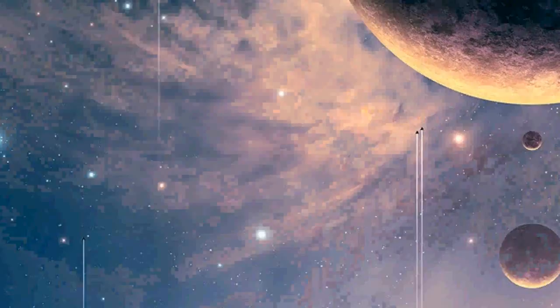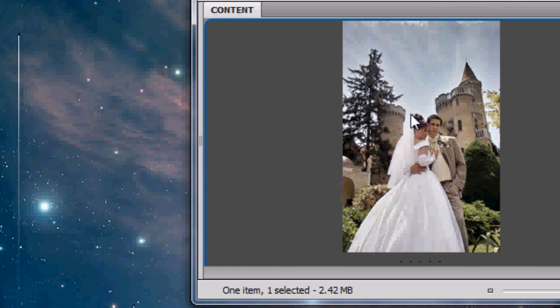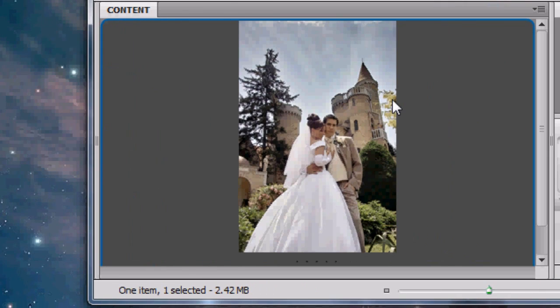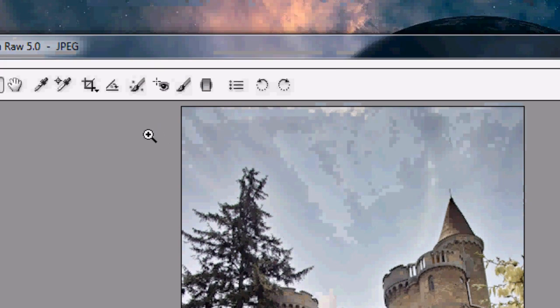Let's get rid of Photoshop and open up Bridge. I've browsed to the image I want to work on — it's just a quick stock photo I found, and the colors to me are kind of washed out, so let's fix that. Right-click, open in Camera Raw, and here it is, already opened up in Camera Raw for us.